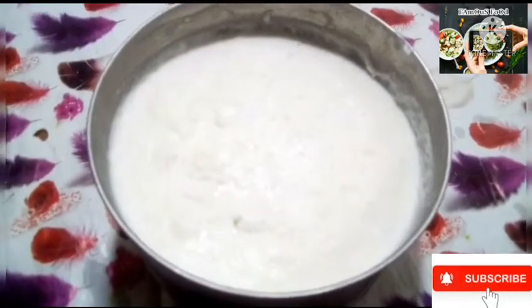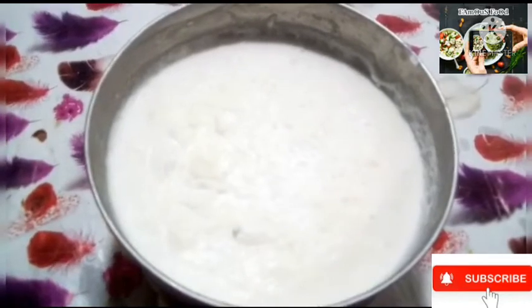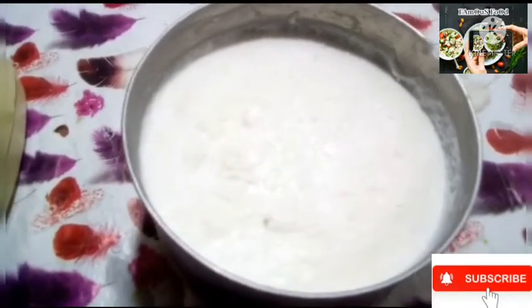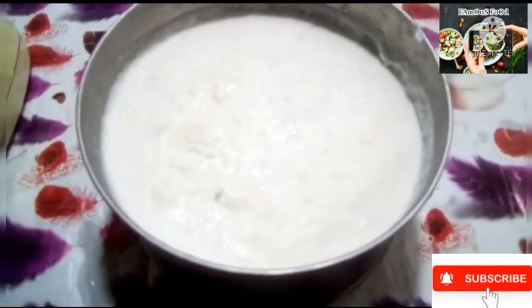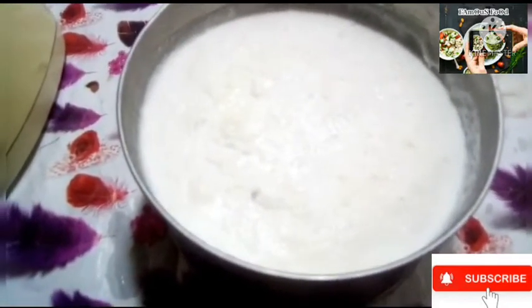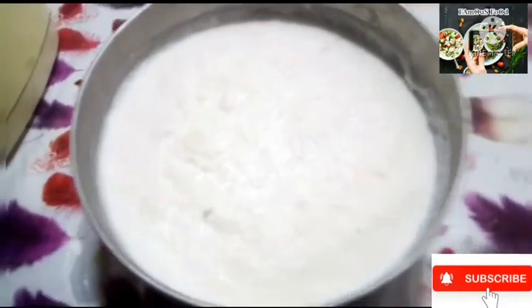I added 1 cup of dhud and 1 teaspoon of dhih, and this is the sugar we have added in the blender. I will add all the ingredients into the blender.